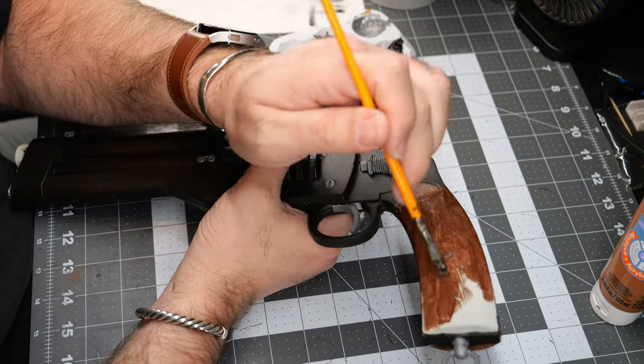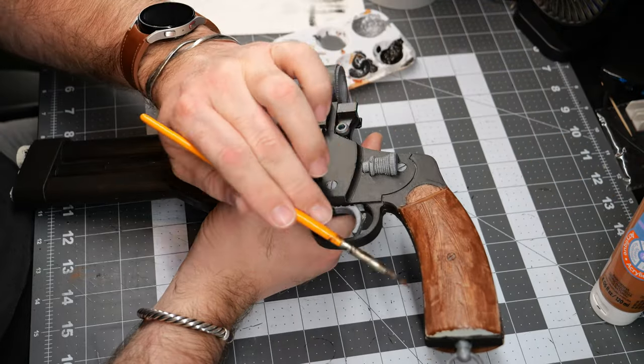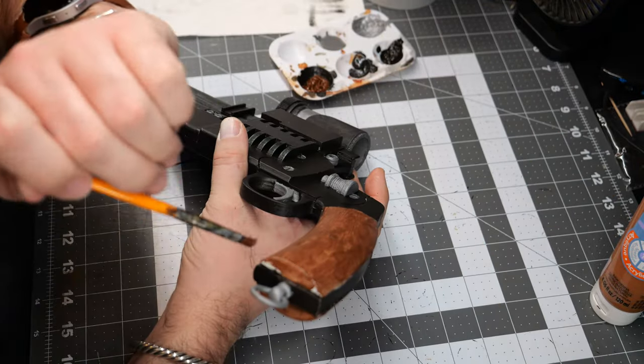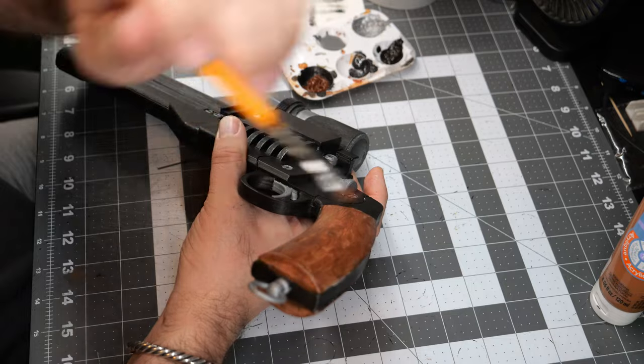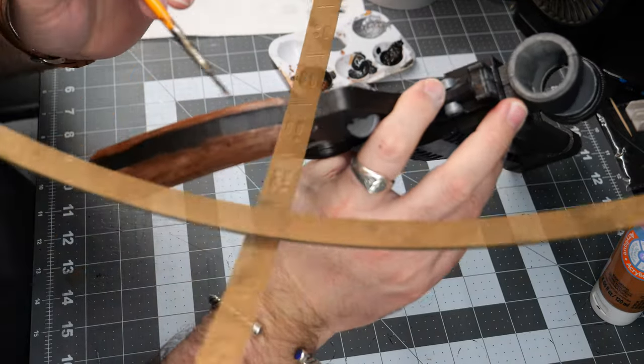I really enjoyed the fact that the printer left these little lines and striations in the hand grips — it really makes it look like actual wood, kind of a wood grain texture. Unexpected, but handy.